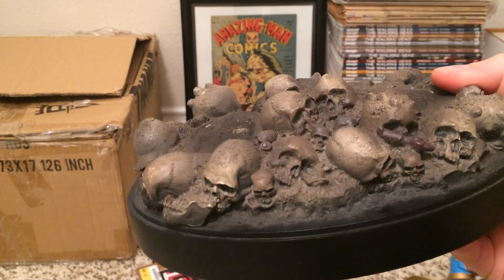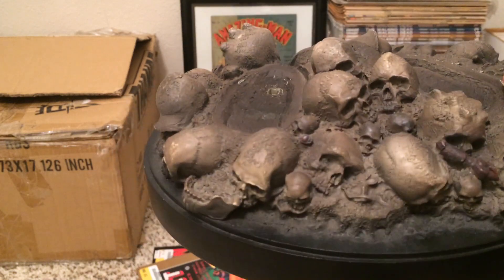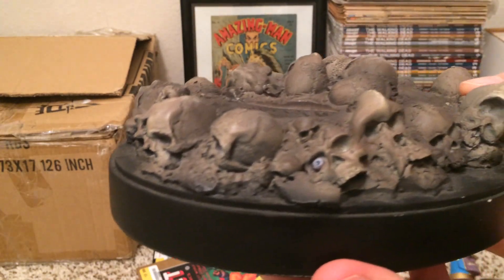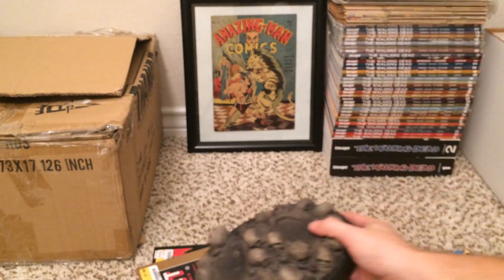Here's some more of the detail on the base — some skulls, a wrench, a little skull with an eyeball right there. Kind of slightly gruesome but a very cool statue.